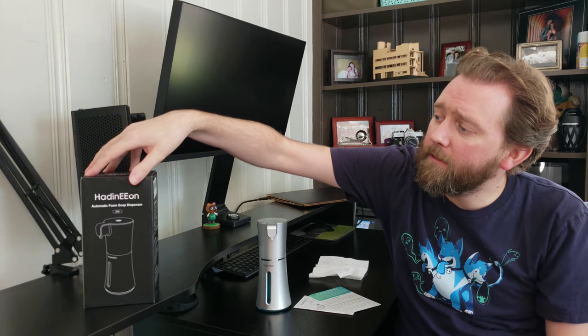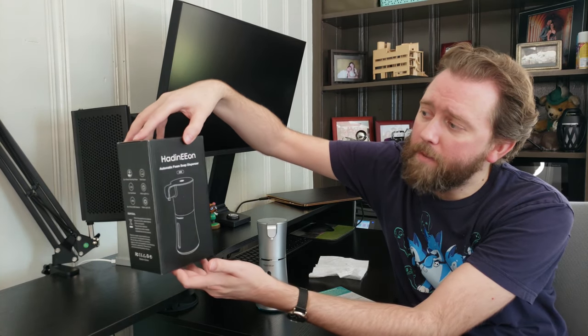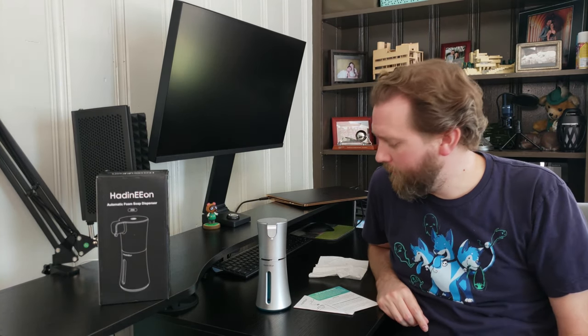This is the box it comes in. It is by a company called Hadeon. Pretty straightforward box. You can pick this up on Amazon, which I will include a link below if you want to check out what other people are saying about it, other reviews, etc. But let's get into what you get when you buy it.